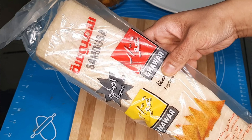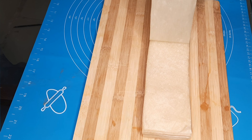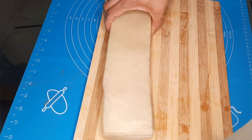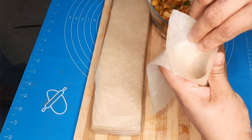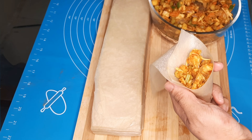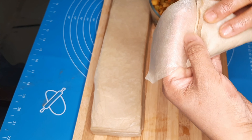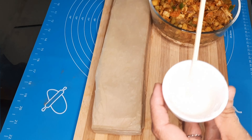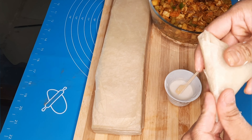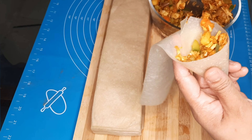We are ready to put in the samosa. I am ready with the frozen samosa leaves. We are ready to put the samosa in shape. Put the sheet out and add the fillings, putting the filling in the same shape.